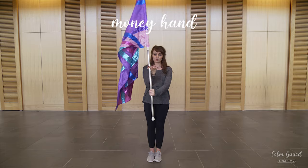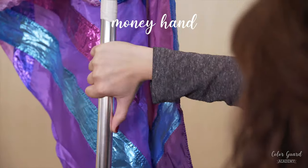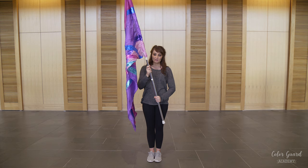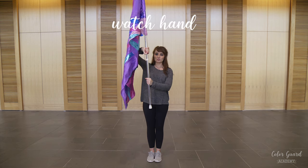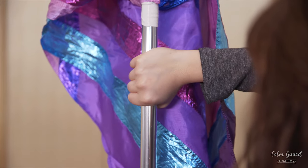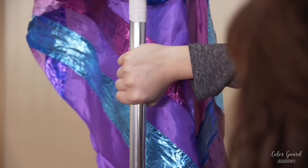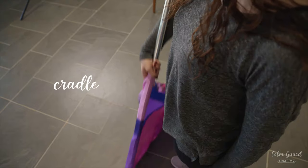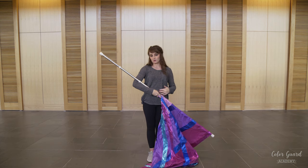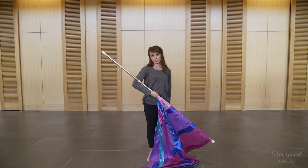You have money hand, which is where you grab your pole between your thumb and your pointer finger. You have watch hand, which is where you grab your pole like this and it looks like you're looking at your watch. Or you have the cradle, which is where you're cradling your pole in your arm just like you would hold a baby, but you're cradling the pole.